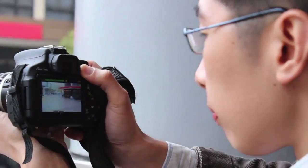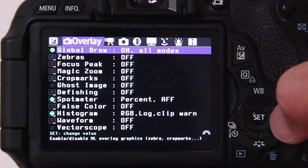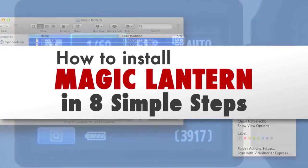I'm Tyrone from 5-Minute Video Marketing and if you're looking to open some hidden features on your Canon DSLR camera, then using Magic Lantern is for you. Let's take a look at how to set up Magic Lantern for your Canon DSLR camera.